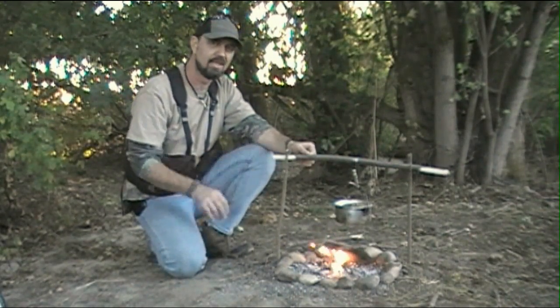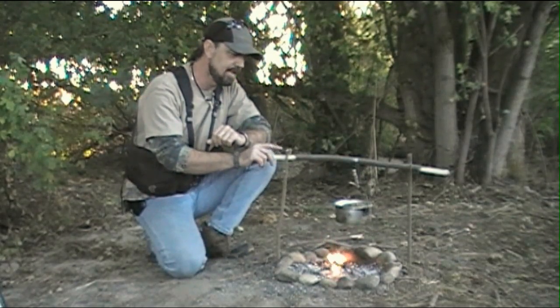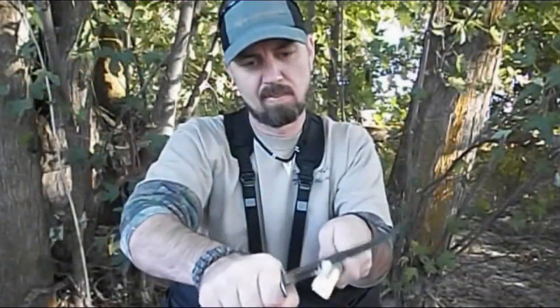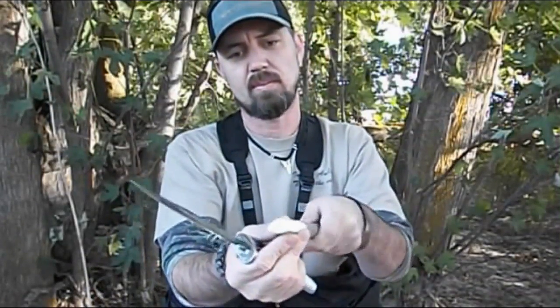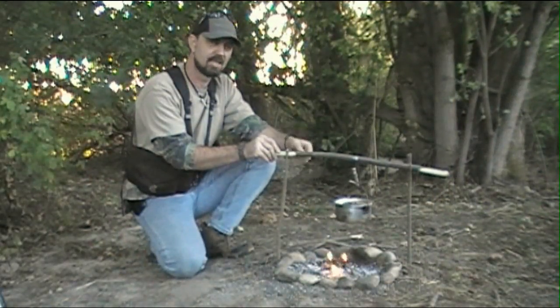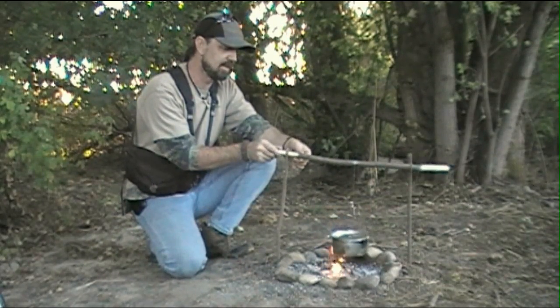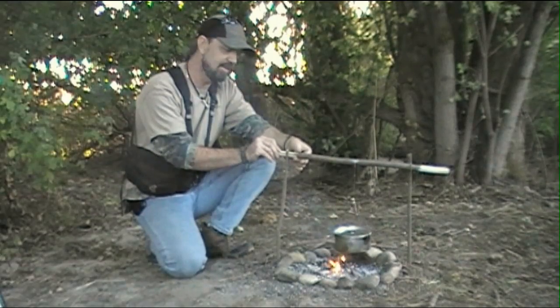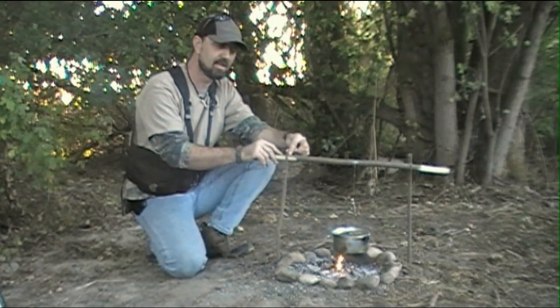Now where it starts to get cool — into the trick as it were — is at the end of the cross brace. What I've done is gone ahead and just whittled down a triangular shaped pattern into the end of the stick. Now what this allows us to do is to simply lift that out of the fork stick a little bit and adjust the pot by rotating it. When we get it to the desired height we just go ahead and set that triangular shaped end back into the fork stick.